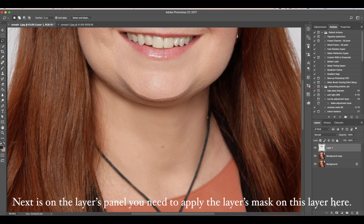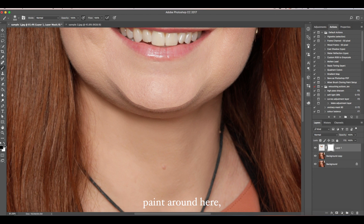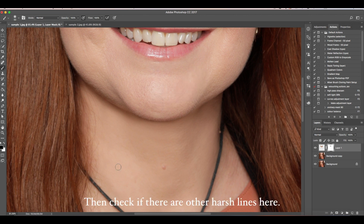Next, on the layers panel, you need to apply the layer mask on this layer here. Then using the brush tool, set the foreground to black. Paint around here on these harsh lines until the chin line or jawline can be seen. Then check if there are other harsh lines here. Paint it black — make sure your brush is a soft brush.